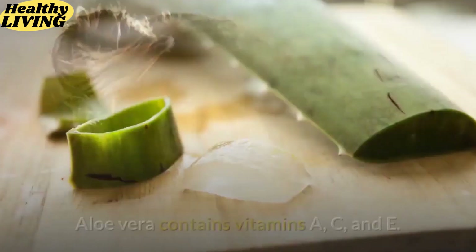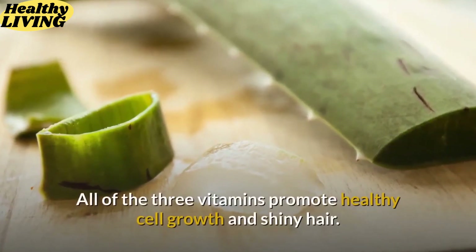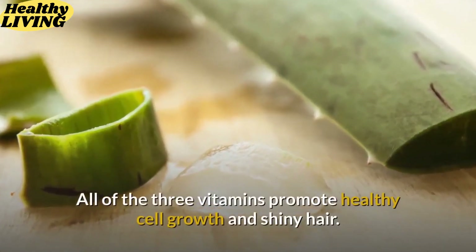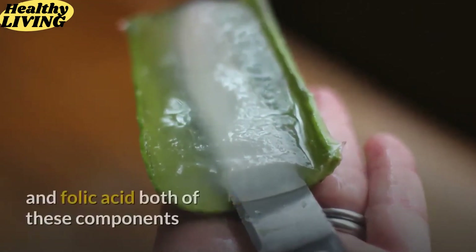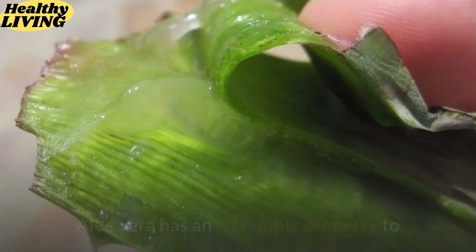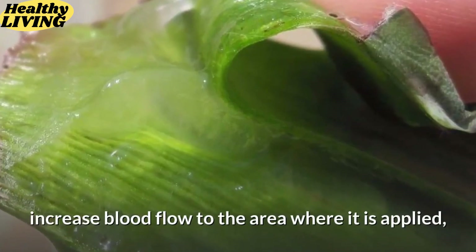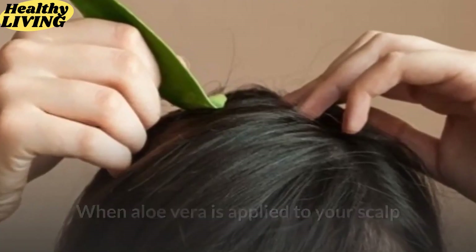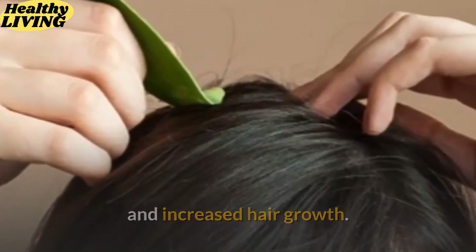Aloe vera contains vitamins A, C, and E. All three vitamins promote healthy cell growth and shiny hair. Aloe vera also has an abundant amount of vitamin B12 and folic acid, both of which can keep your hair from falling out. Additionally, aloe vera increases blood flow to the area where it is applied — when applied to the scalp, this results in decreased hair breakdown and increased hair growth.